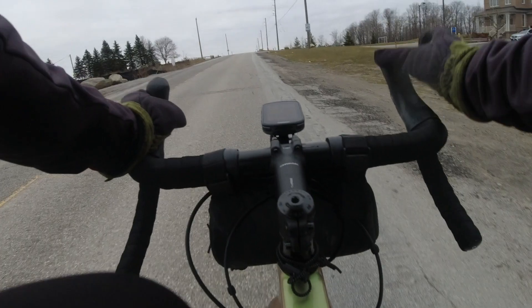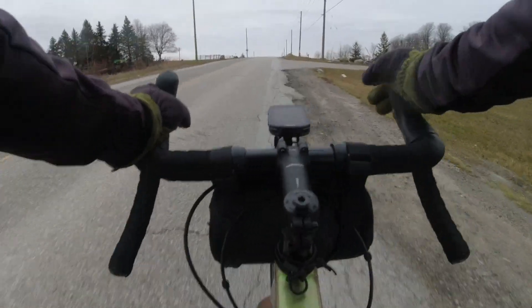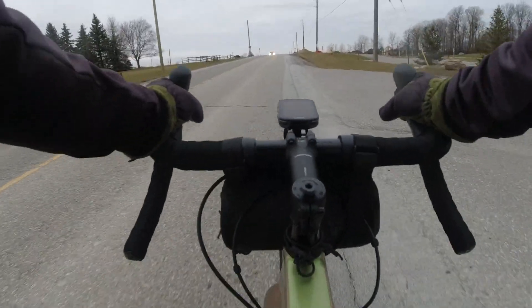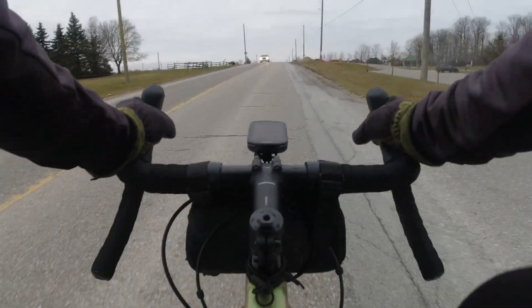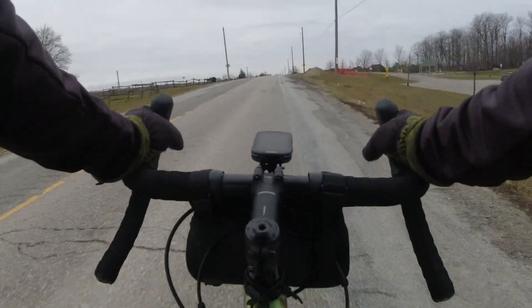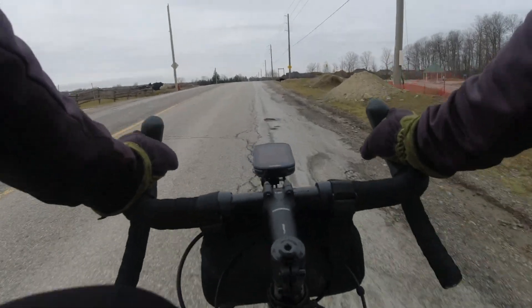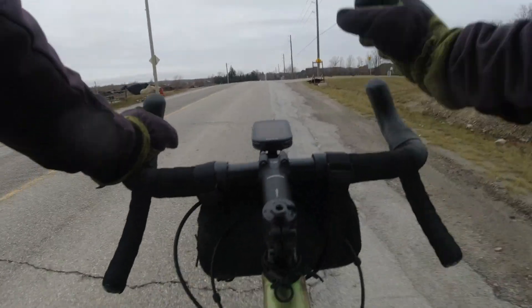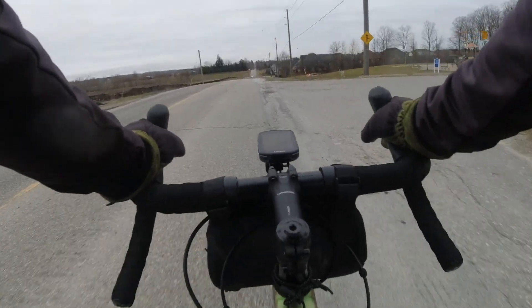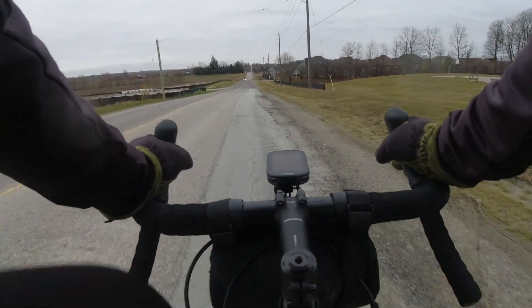Here, just like those other ones, it shows you the gradient, how far you have to climb, and how difficult the climb is. Sorry guys, I am so out of shape. I'm not trying to do a review on this unit — I just want to try it for the first time and see how it goes.